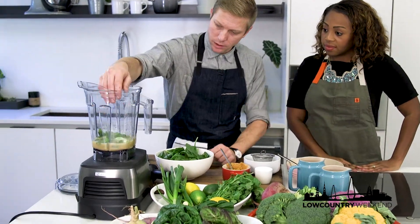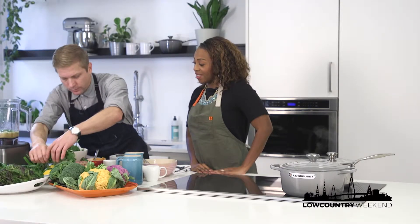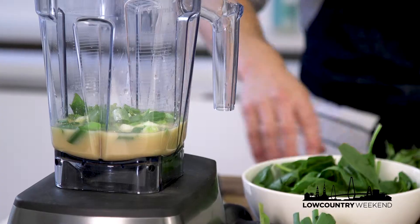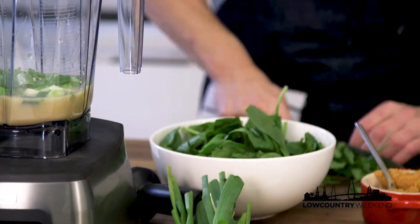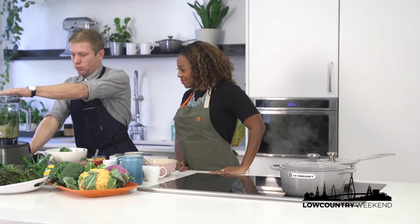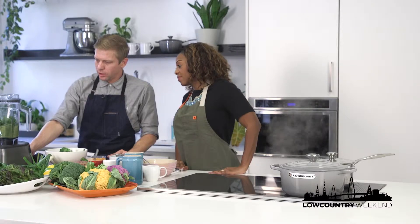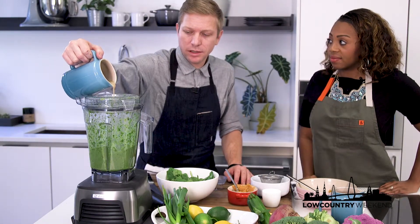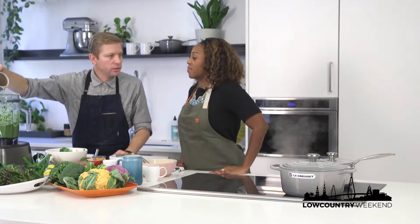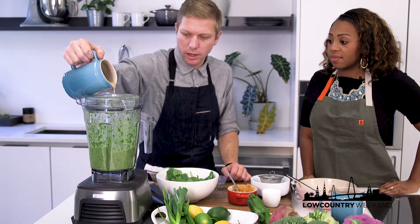We've all just thrown things in the blender and it stops mid-spin. This is the cilantro — it's beautiful. You can use all the stems, just give it a good wash. As you can see, we chopped it up and it's getting in there nice and green. Tahini is sesame seeds that have been blended up like a peanut butter — sesame seed butter, or 'benny seed' as we say down here. It's in pretty much every hummus you've ever had or baba ganoush dressing.